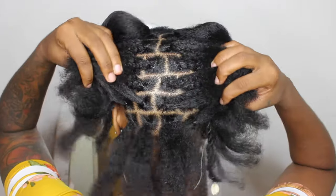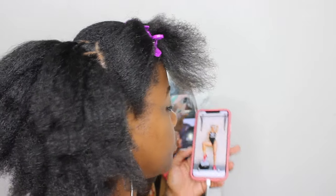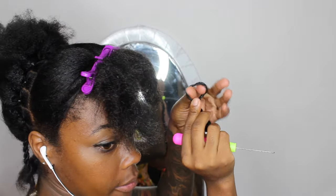I only completed the back section and just there in the back I have a total of 39 sections. It took me an hour and a half to do the back of my hair. Now I'm going to go ahead and crochet the back end.